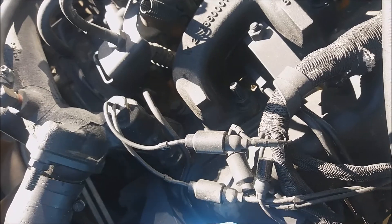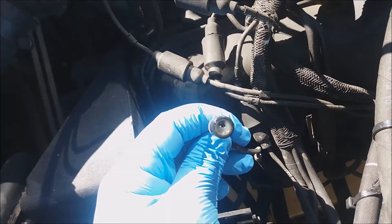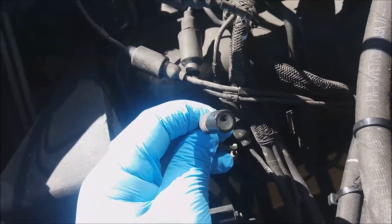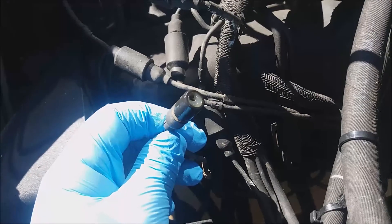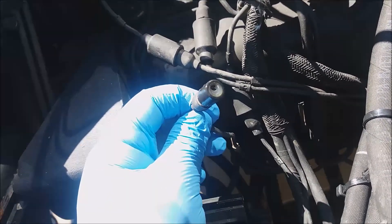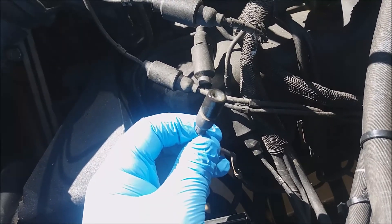Now I'm going to put some dielectric grease into the terminal to install it into the sensor. I add a little bit inside the female and then a little bit to the sides of the rubber. It actually helps it slide in easier to the sensor and all the other boots that you may have in the Humvee.